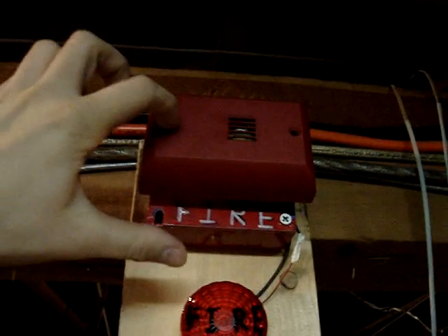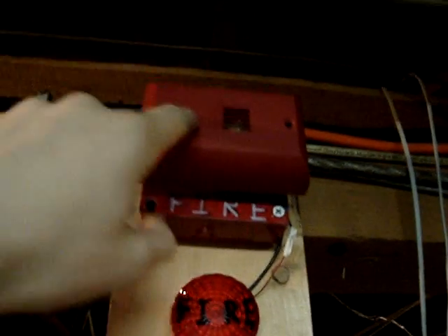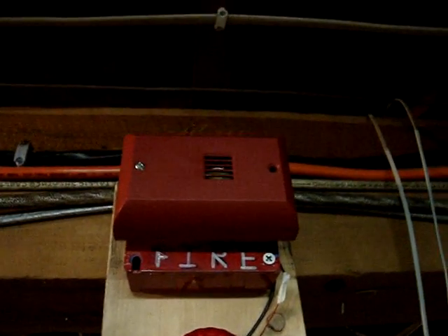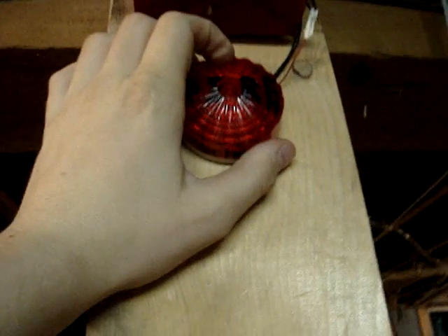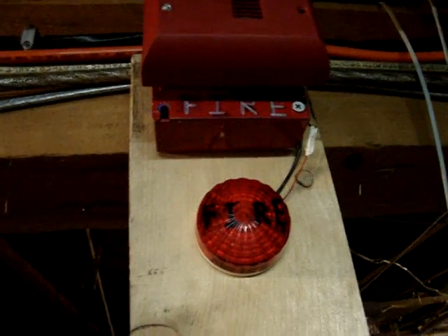Up here I've got my UMMT-1G remote mini horn, set to high-low. But since the panel is coded to march time, it only does the high tone of the high-low. I've got this red light here, which for some reason stopped working. And I did not put a strobe up, because all my other strobes stopped working.